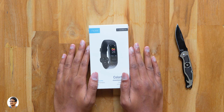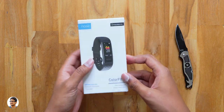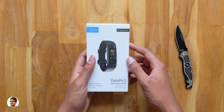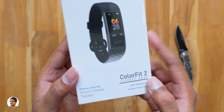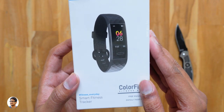Hey, what's up guys, it's Vimal here and welcome back to another video on my channel. Since the past few days many brands are getting into the fitness category and have been launching a lot of new products. Today Noise has also launched their newest budget fitness tracker called the Color Fit 2, and in this video we're gonna unbox and see what this product has to offer for that budget price tag.